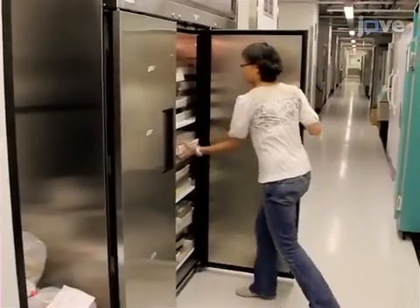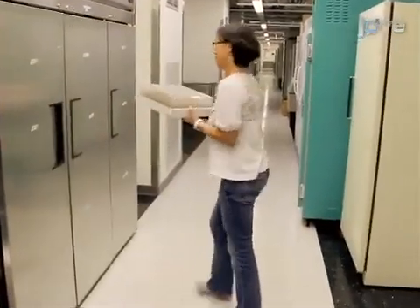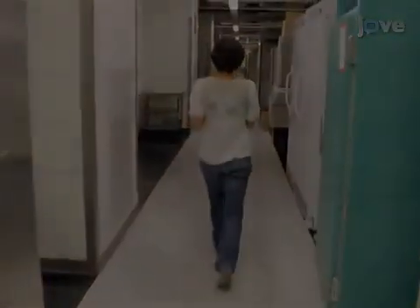Lifespan analysis requires stringent quality control of the food supply and use of healthy genetically controlled fly stocks.